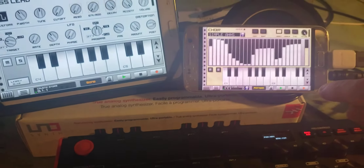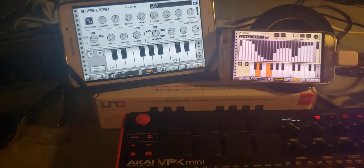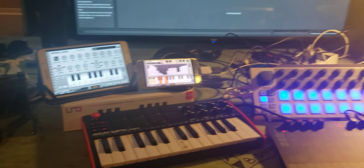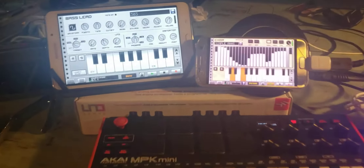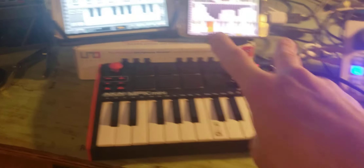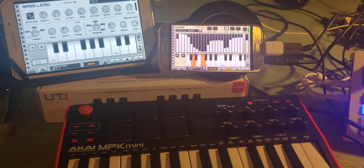Here's a little ditty that I did earlier. Now that's all done with the two apps and the synthesizer we've got over here.